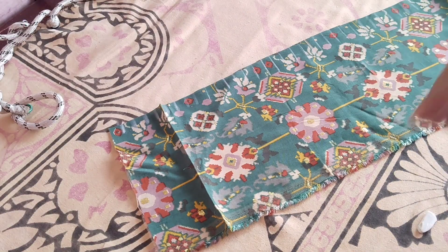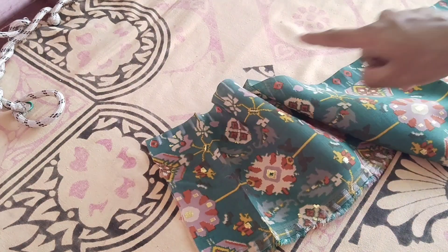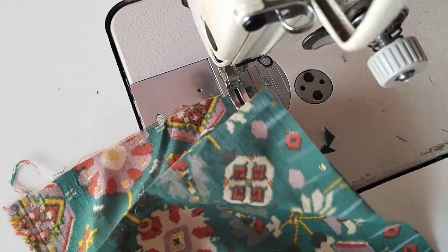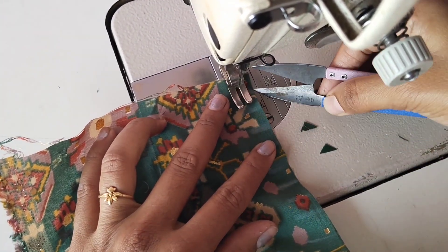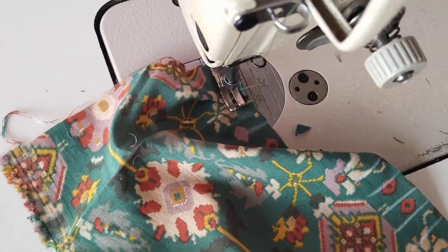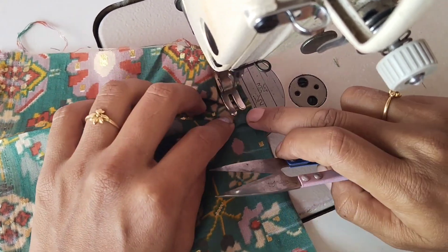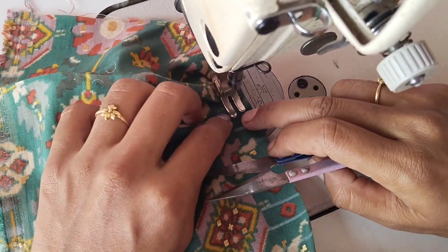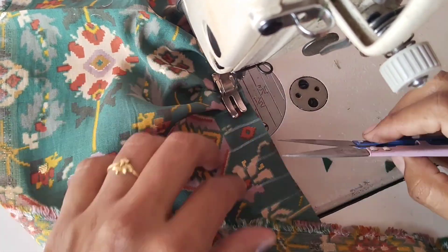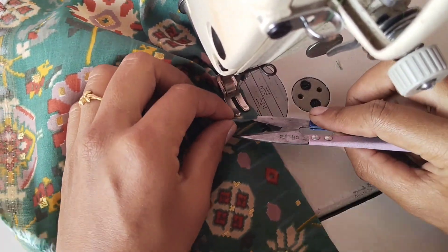Just stitch the pleats. Now we are going to stitch the pleats on the first and third point — the pleats are going to be formed. Now we are going to join the pleats on the 3rd point, then join the pleats on the second point.